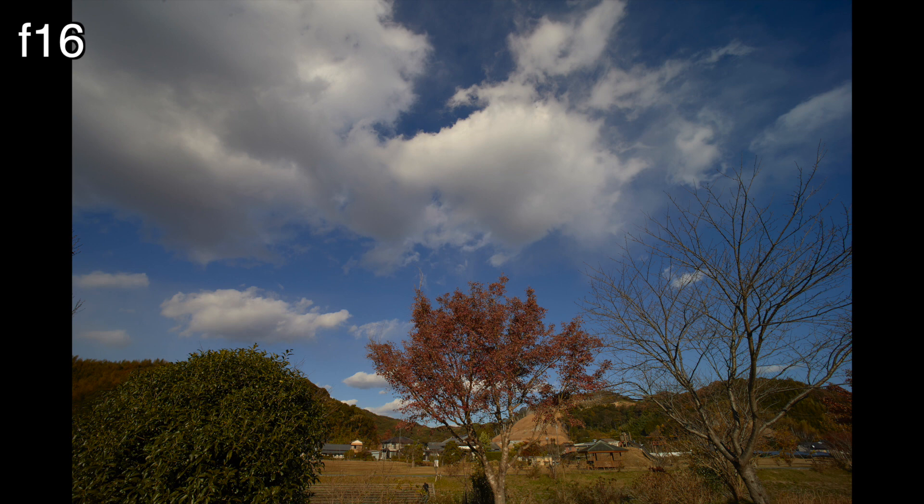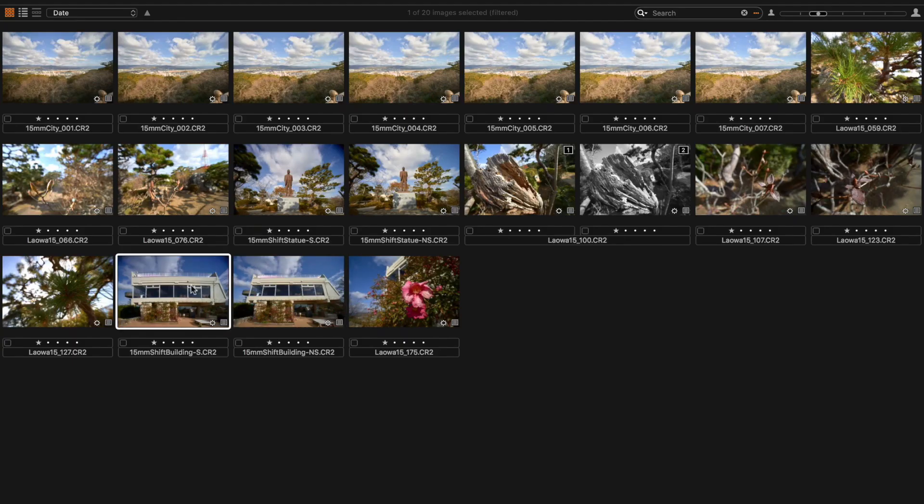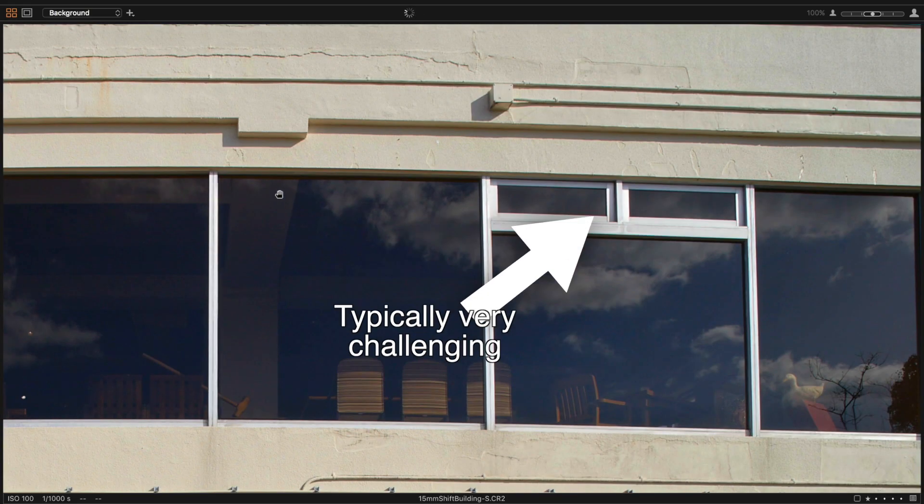Once again, as with pretty much all Laowa lenses, it seems that the chromatic aberration is very well under control and I've never seen it be an issue at all.